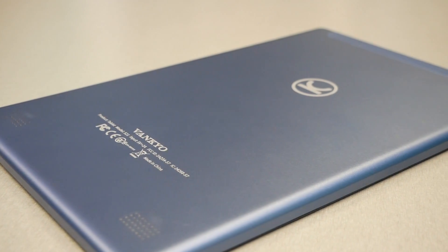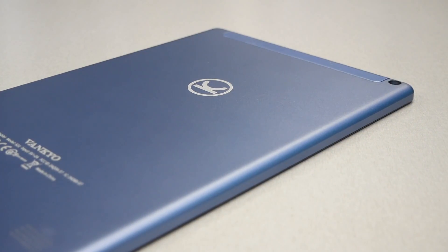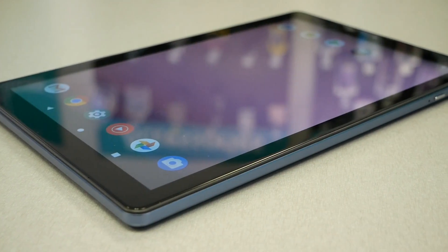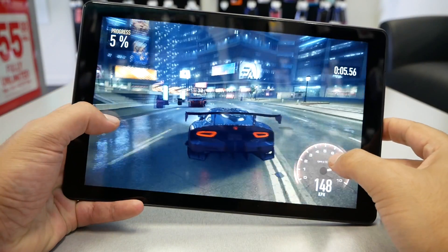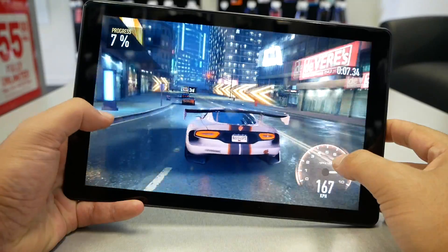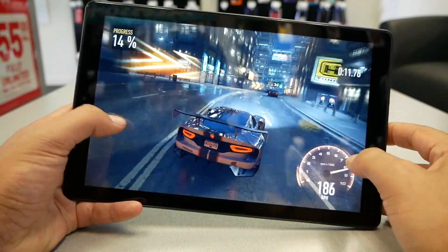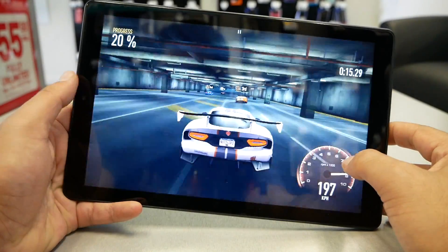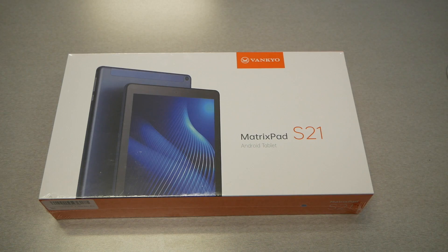This tablet has a dual camera setup: 2 megapixels on the front and 8 megapixels on the rear. I'm looking forward to checking the performance, though I don't expect much — it would be useful mainly for video call applications. Don't expect high camera performance for shooting pictures. Finally, the battery is 5000mAh, which sounds really good, and the tablet supports USB-C for charging.